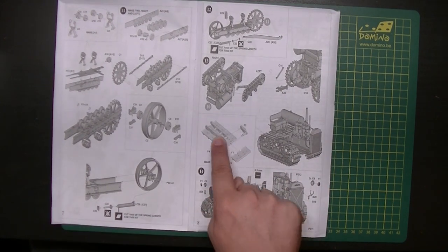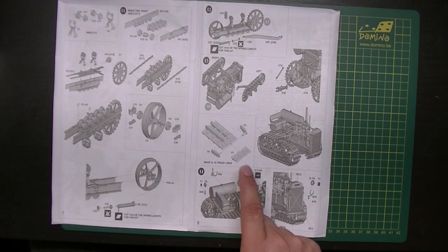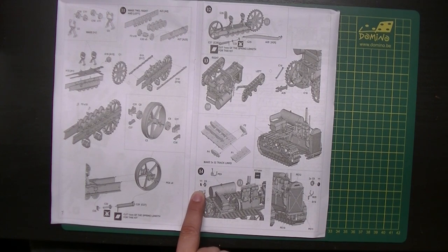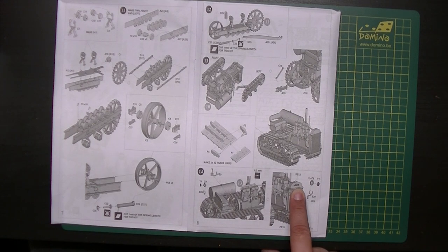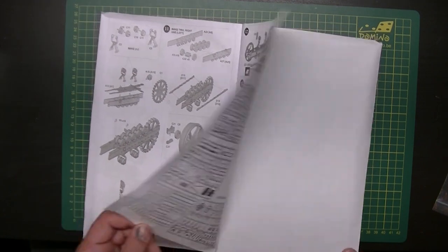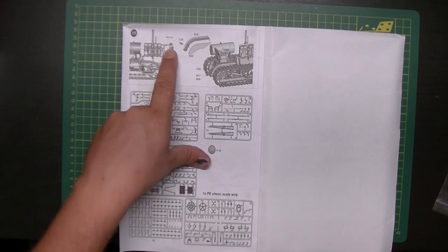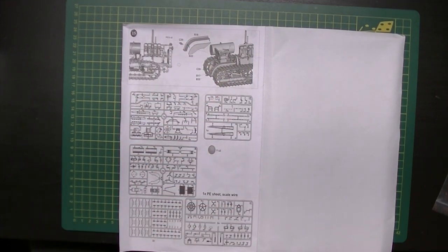Some more work on the cockpit area, then rear lights and front lights go on. There's a PE part and a name plate from the PE sheet. Some photo etch goes on the radiator sides as well, and the iconic '60' on the side of the radiator is PE. Then there are a few more parts where the driver sits, and you're done.